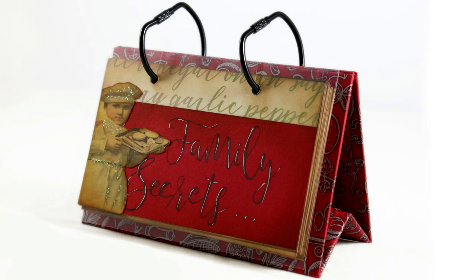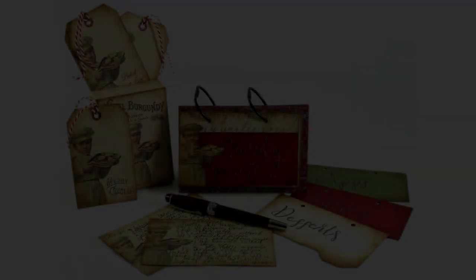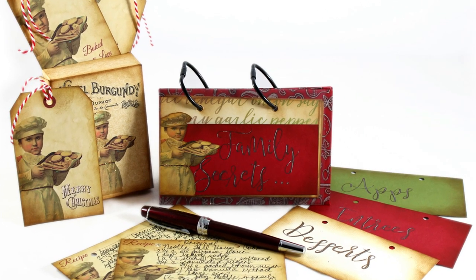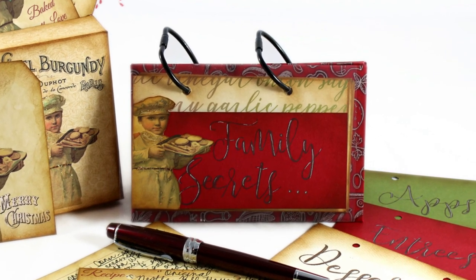I added a cover and decorated it by trimming the little baker from one of the holiday baking tags. The title was stamped with one of my favorite font stamp sets from Concord and Ninth — the Sophisticated Script set. I also printed and decorated the gift tags from the holiday baking kit, and they are ready to add to my baked gifts to give away. I also created some colored dividers and stamped some headings to categorize my recipes for quick access.